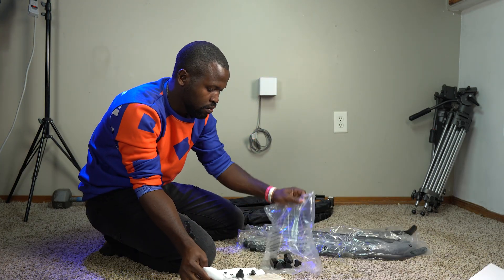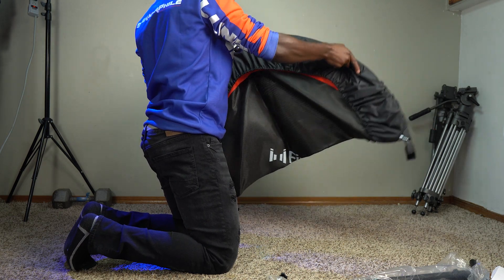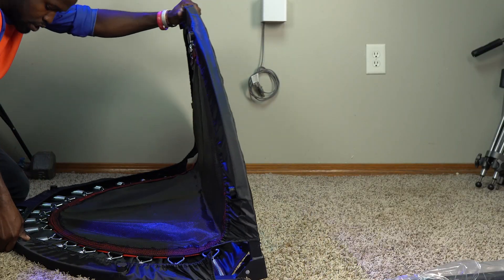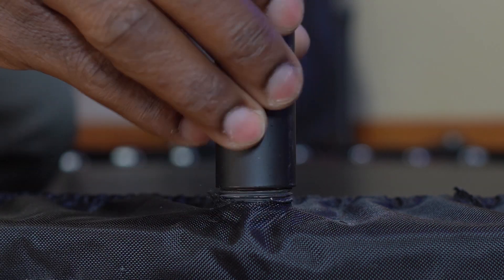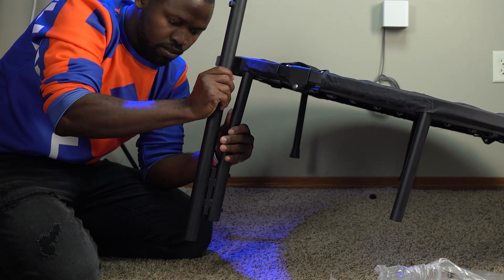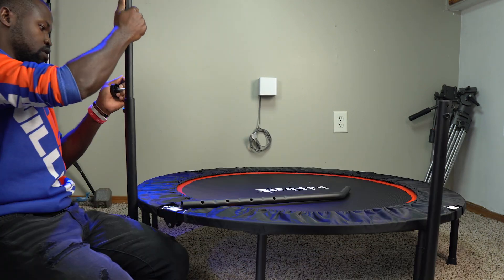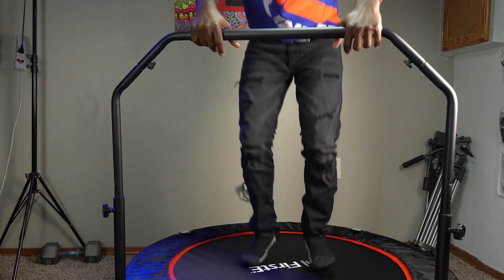In the package you also get all the hardware that you will need as well as instructions. The assembly is actually pretty easy. The first thing you'll need to do is unfold the rebounder just like this, then install all the legs by screwing them into the rebounder. If you don't need the handrail, you are all set. But if you need the handrail, just go ahead and install that — start by installing the base of the handrail, which just slips over two of the legs, then attach the rest of the handrail onto the base just like that, and you are all set.